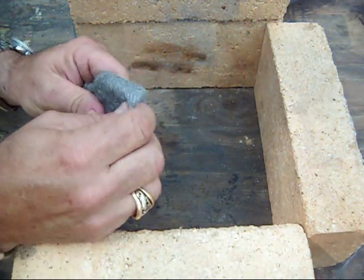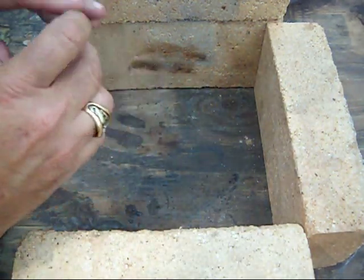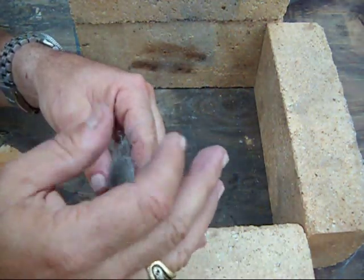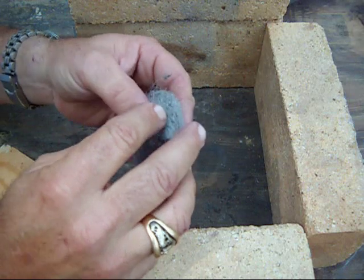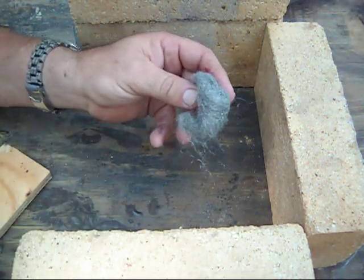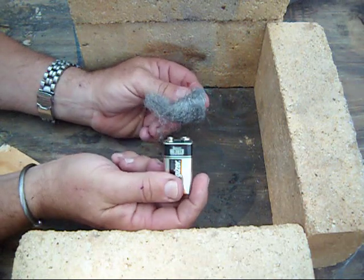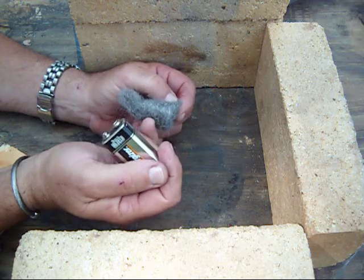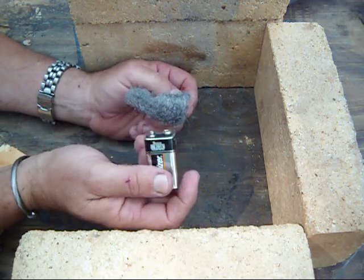Again we'll pull out a pad and take off a small piece. The individual strands in the steel wool are a little bit bigger than the quadruple zero. So let's see what happens when we take our battery to that. If the strands are too big, they're not going to overheat and you're not going to get a spark or an ember.